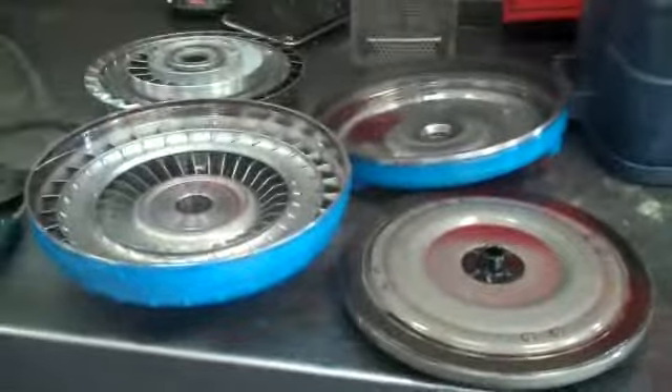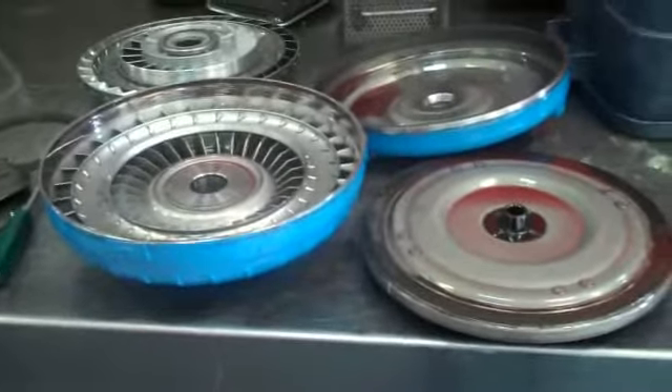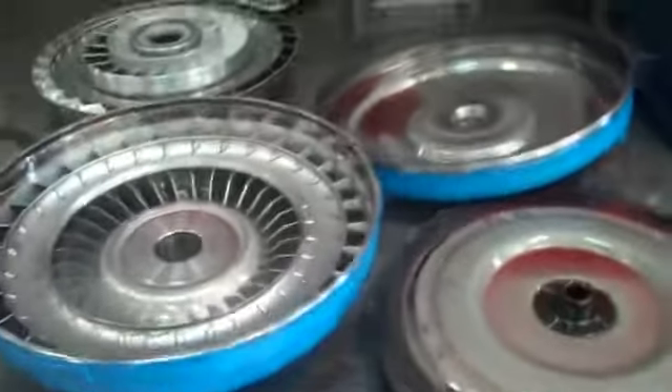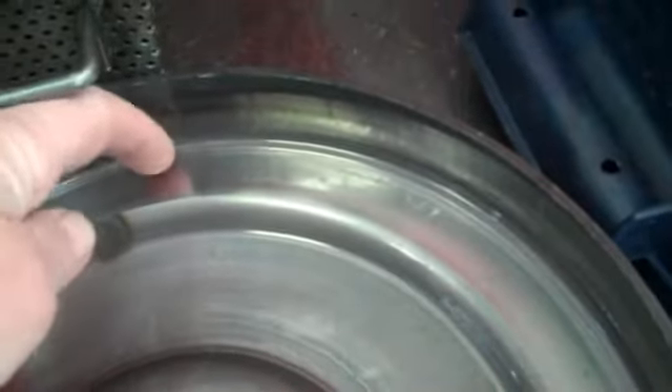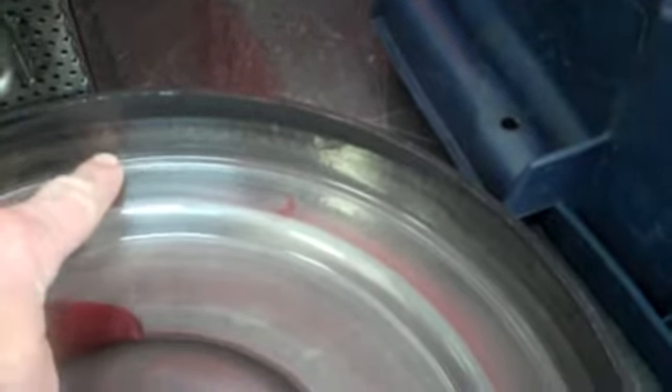This is the converter out of that 4L60E that everybody was having the conversation about. I had it cut open and it all looks good — we don't find anything wrong with it. The only thing I did notice is right here there's a little ridge where they resurfaced this part, but it didn't make contact with the friction ring here.